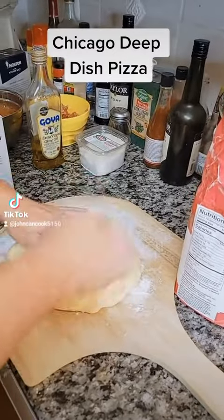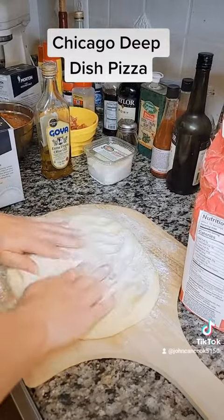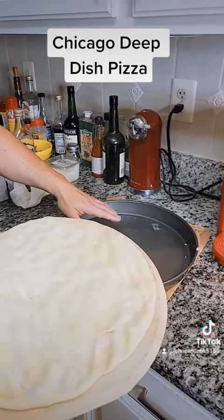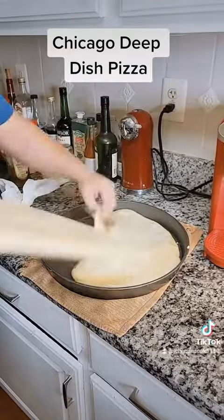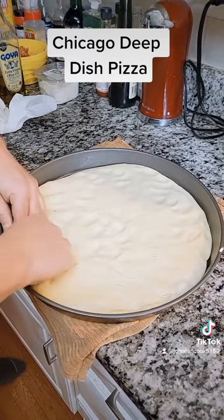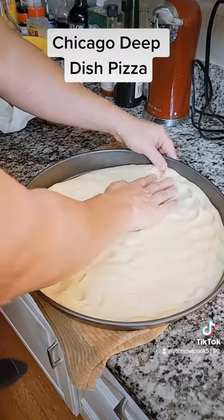Got our dough out. I'm going to add a little flour on top of this. I'm going to start pressing this down to get it ready to go in our pan. I've got a 14-inch greased Chicago style pizza pan. Let's get our dough in there. Our dough is in. We're going to start stretching this out. You want your dough to come up about half of the way up on the side of the pan.